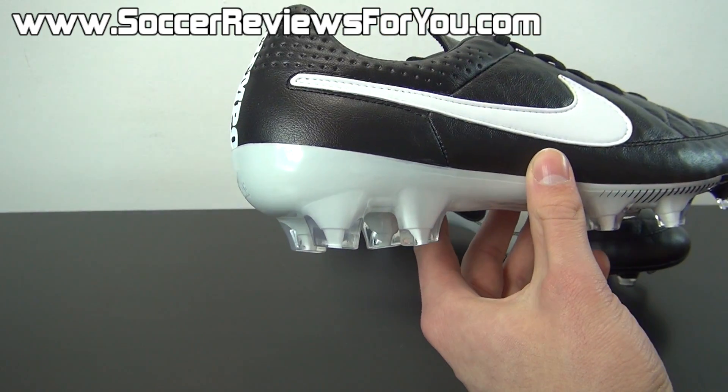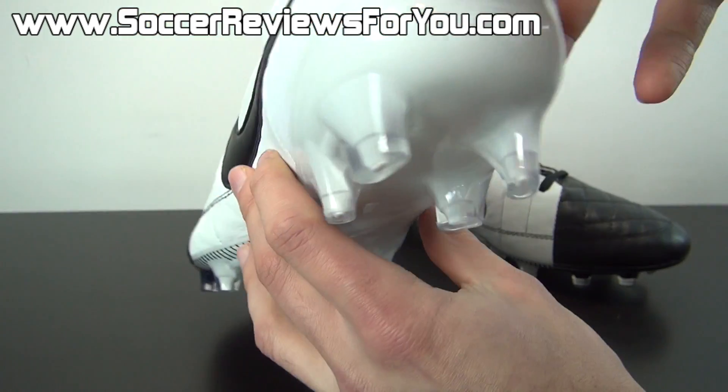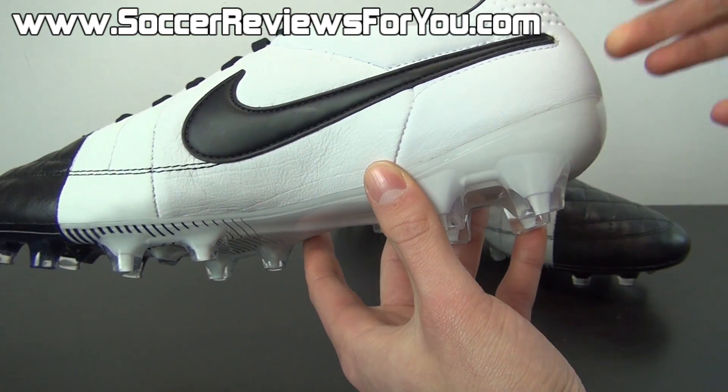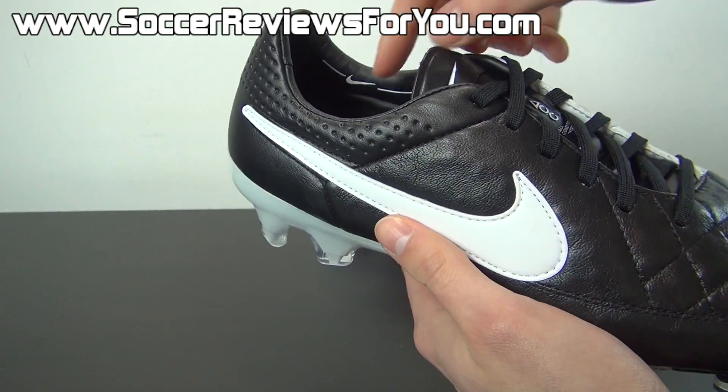You do have a pretty much standard cut here in the heel, with an internal plastic heel counter. The sole plate does have a little bit of a lip going around the heel, so you do get that nice cupped-in, secure feel when you pull the laces tight. No heel slippage issues or anything like that.